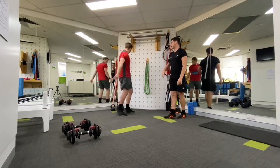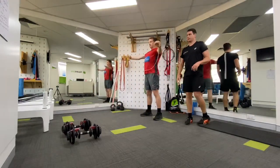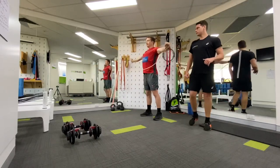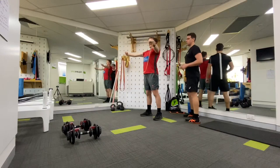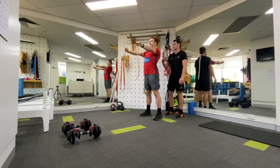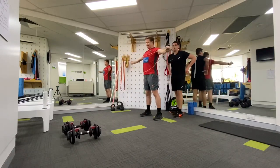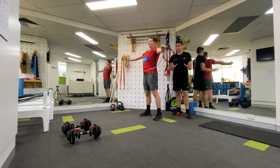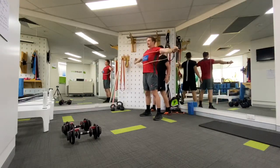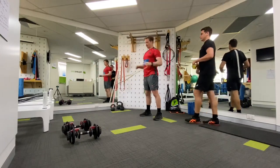Moving into the abduction external rotation position — we need to be strong here. This is a position of vulnerability, and then driving into that overhead position and returning to the start. Band pull apart — squeezing the shoulder blades back and together, then ripping the arms through until it hits in the chest. We do find that a lot of people are really strong through pressing movements, so making sure we've got strength, endurance, and control in your pull movements is really, really important — one that we often overlook. He's going to bang out 20 on this one.